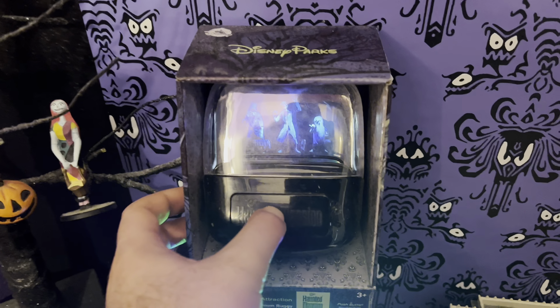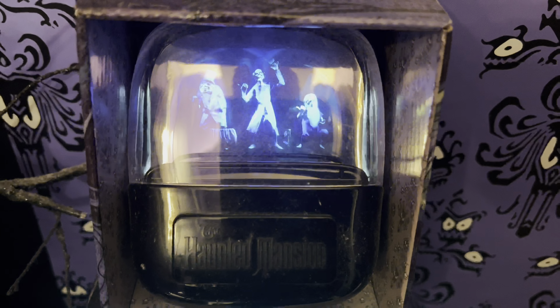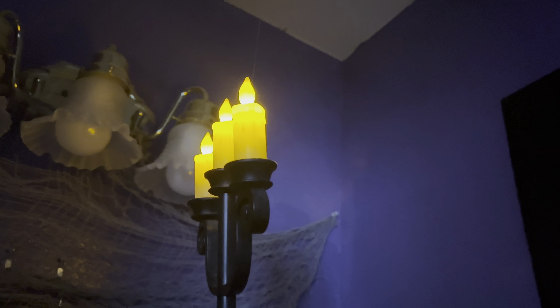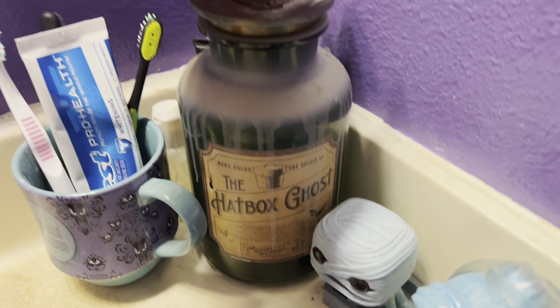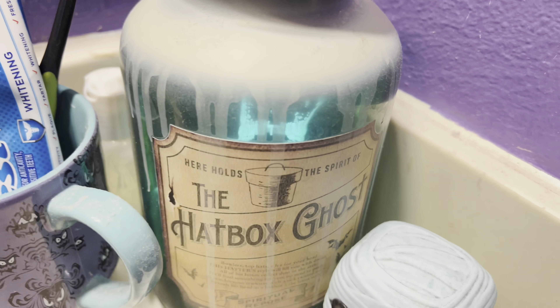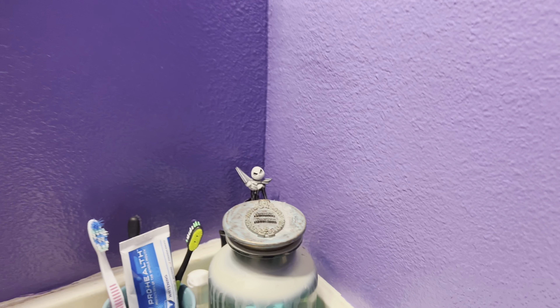We also got the Nightmare Before Christmas Halloween tree right there. And we have this — 'I will raise the safety bar and a ghost will follow you home' — it sounds like a ride in here, so cool! You can turn it on and look at that, now it really feels like the ride. There's also music: 'Be sure to bring your death certificate.' The hatbox ghost jar can actually play stuff as well. Those are the only three things that play audio.